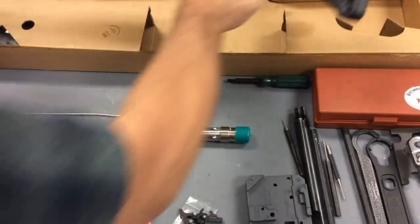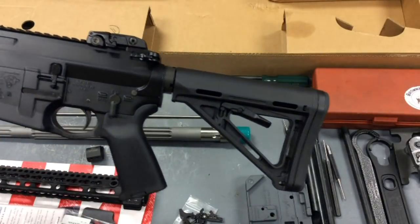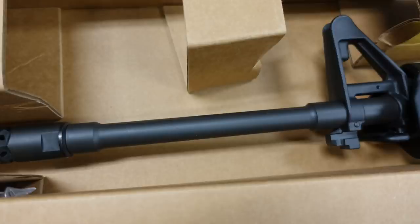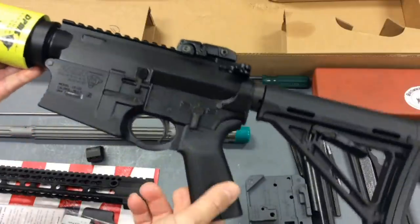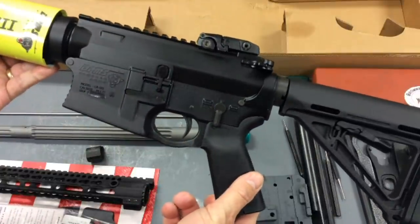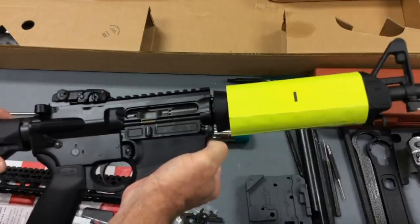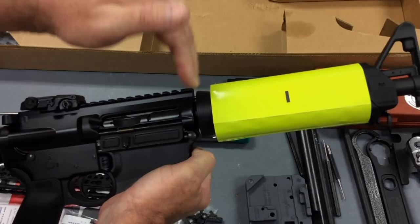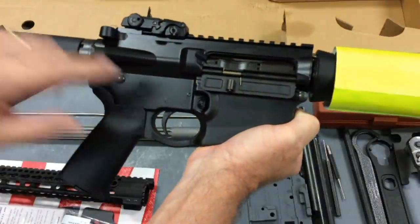Our host rifle is going to be this DPMS Gen 2 MOE model. It comes with Magpul furniture, a very lightweight barrel, and a MOE handguard. Most importantly, it is a small frame. This rifle weighs about seven and a quarter pounds. This project build basically is going to entail re-barreling this rifle — changing everything from the front of the upper receiver forward — and we'll also be putting in our Geissele trigger.